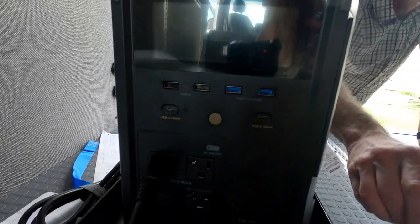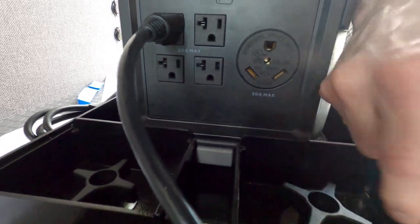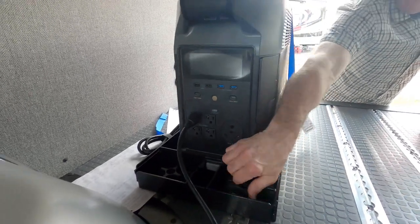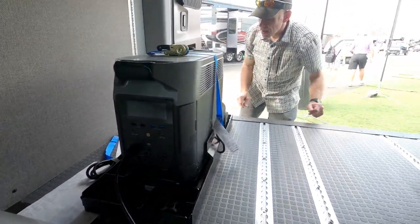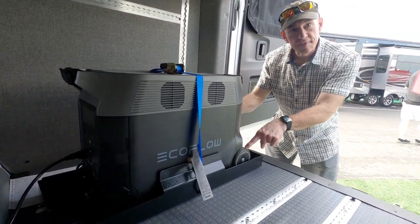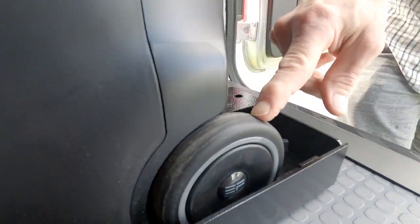So what's the EcoFlow exactly? EcoFlow is basically a large battery bank — think of something like a Jackery, but this is actually a 3.6 kilowatt lithium battery unit. So if you want to plug in an air conditioner, a portable one, a Dometic refrigerator, or maybe if the customer is a plumber or has a trade profession, they could plug in their power tools as well.